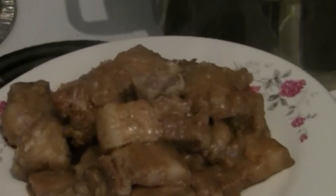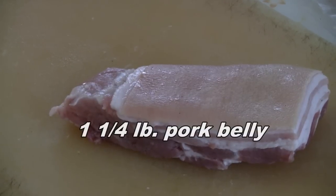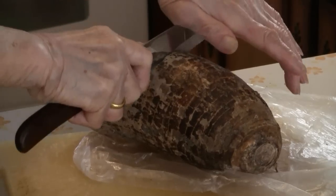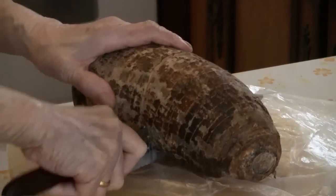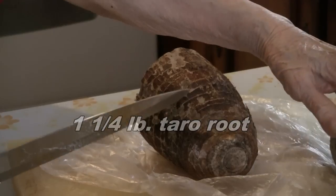This is a recipe for braised pork belly with taro root. First, you start off with about a pound and a quarter of pork belly, which you can buy at the supermarket. This is a taro root, which you can purchase from a Chinese supermarket. It's about two and a half pounds, so you can just use about half of it.